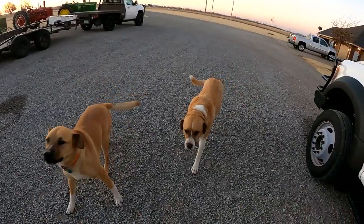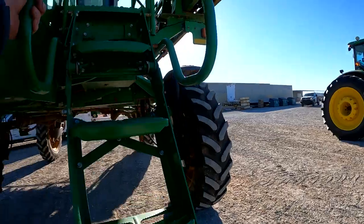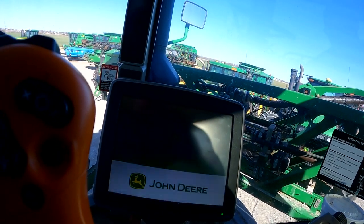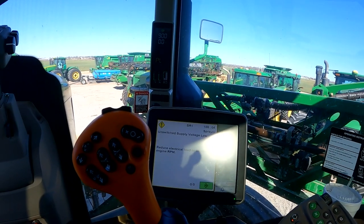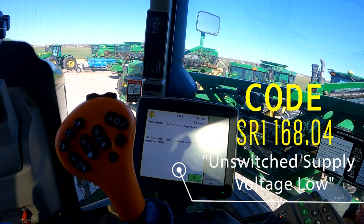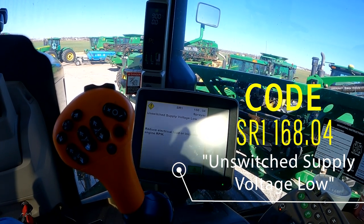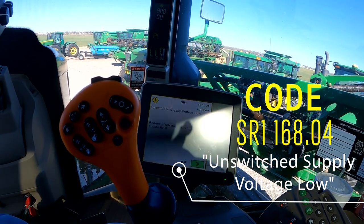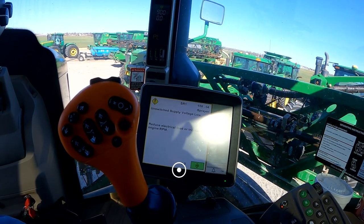We're pulling into the dealership this morning. We've got an R4038 sprayer — one of the complaints the gentleman has is he's getting a voltage code. We're going to look into that and dig into it. Let's give it a quick start up here. There's our voltage code: SR1.